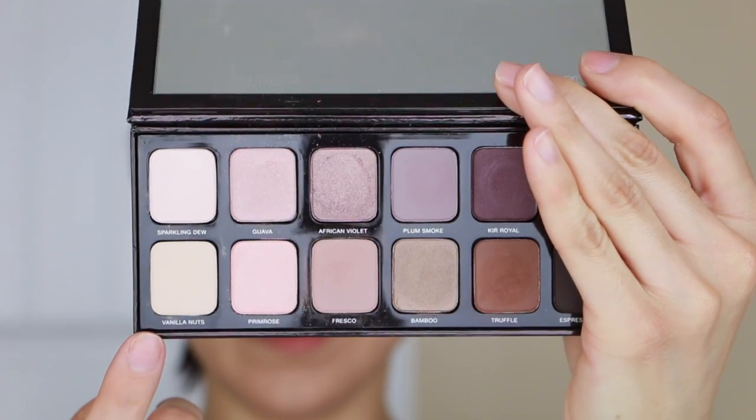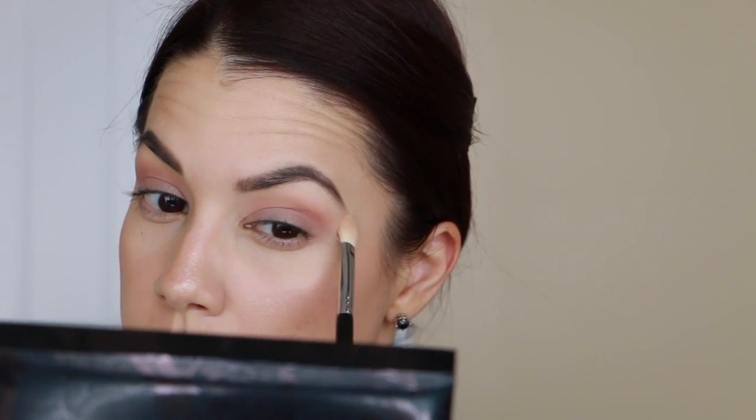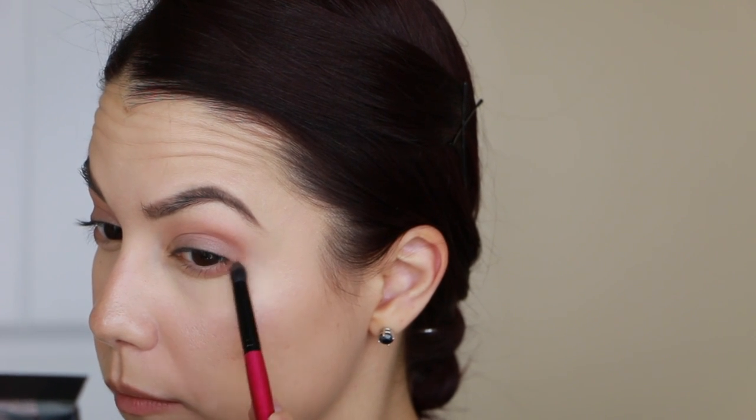After building up that crease color, I'm using the shade Vanilla Nuts, which is a matte linen ivory shade that matches my skin tone, to go around the Fresco color and clean up any edges or mistakes - that's a tip I wanted to pass along. Then for the lower lash line I'm taking that same Fresco color from the crease and bringing it down below using a pencil brush - this is a very old one from Smashbox, but any detail brush would work. Bringing the crease color down to the lower lash line makes the whole eye look connected and seamless.